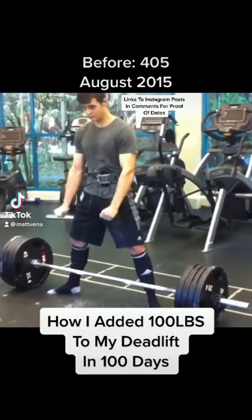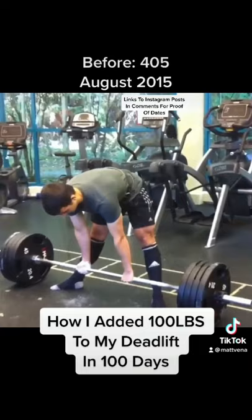This is how I added 100 pounds to my deadlift in 100 days. You're probably not going to get the exact same results, but I think the general principles are useful for all lifters.